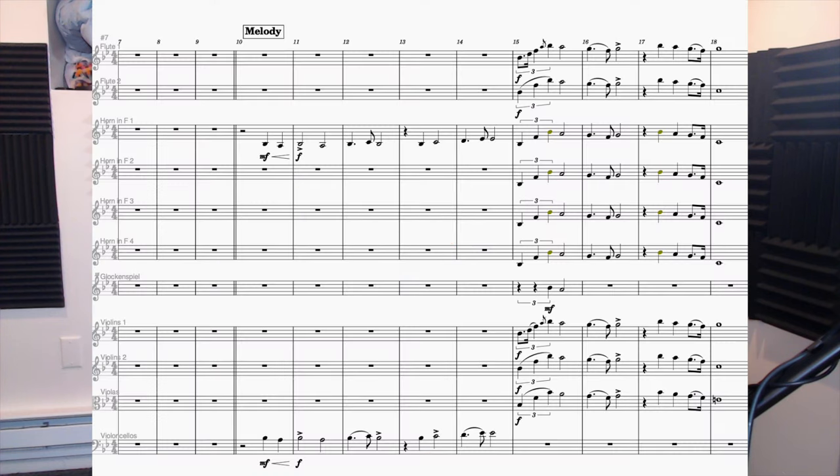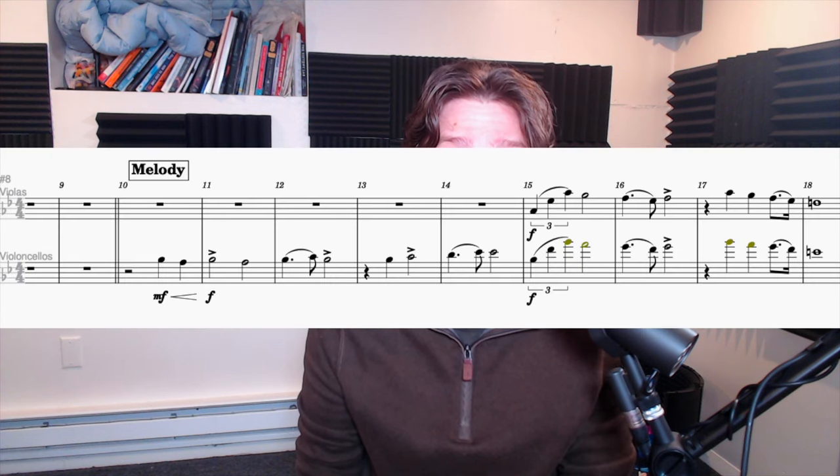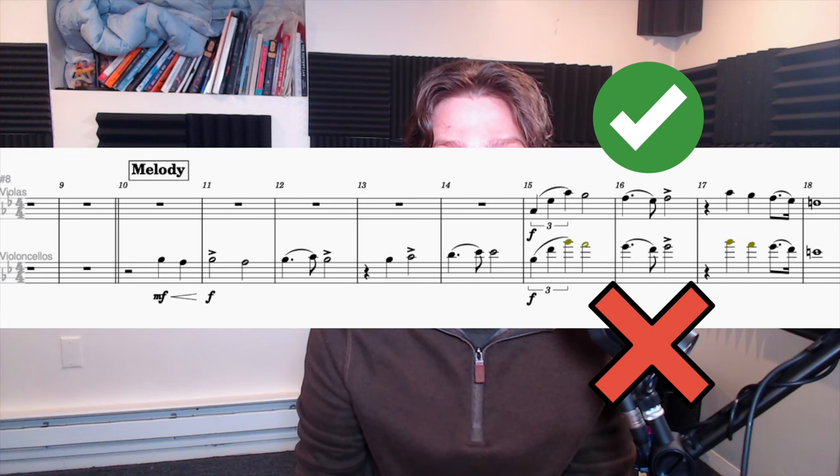In the second half of the theme, I bring in all four horns along with high strings and flutes. The melody is now being played in octaves to give it more strength. Also note that I have moved the melody from celli to violas in the second half of the theme. This is because the range for the second half of the melody is great for soaring violas, but would be a little too high and thin for the celli.